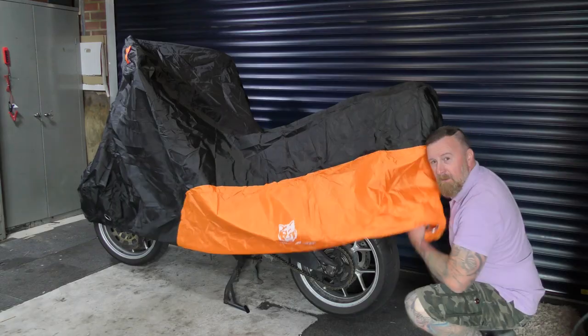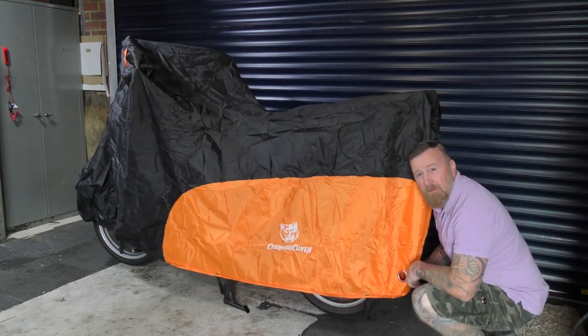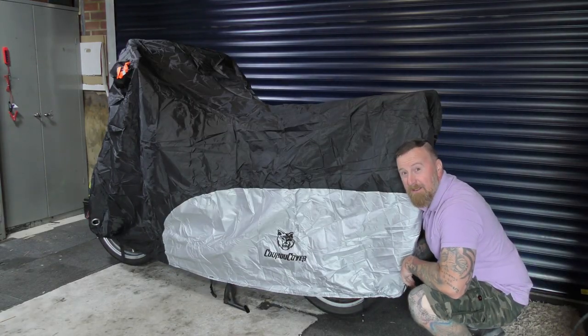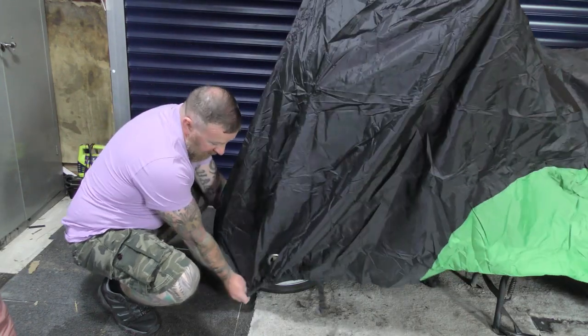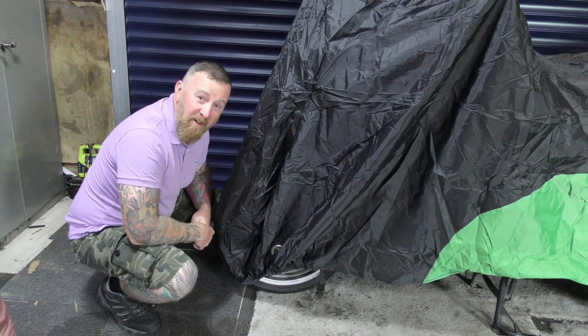Let's place this on the bike. The three color options are orange and black, silver and black, and green and black. As you can see, it's a large motorcycle and it fits on very, very well.